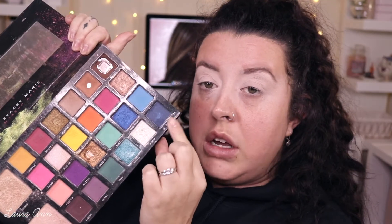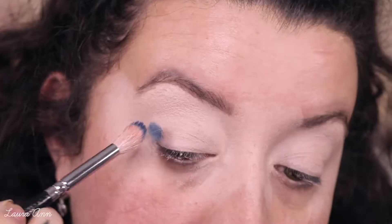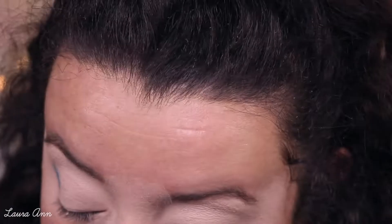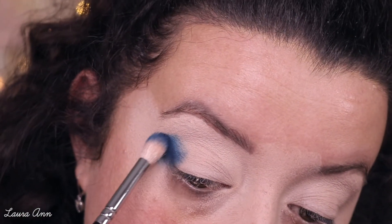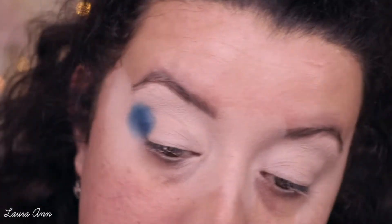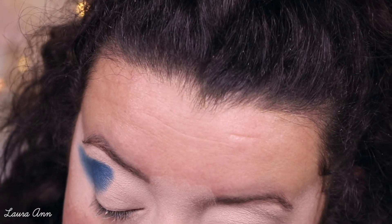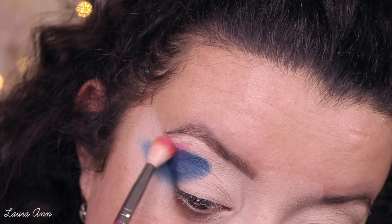I'm going into the Carnival Palette and taking the shade Mood first, which is a dark navy colour. Normally I'd start with a tapered brush but I'm going in with a fluffy brush — the Zoeva 228 Lex Crease — because I want to keep it quite blown out. I'm getting a little bit of Mood right down to the tip of the brush and starting by the outer corner, just packing that pigment on. Then I'm going into the shade Funky, which is a bright pink, and just starting to buff this in.